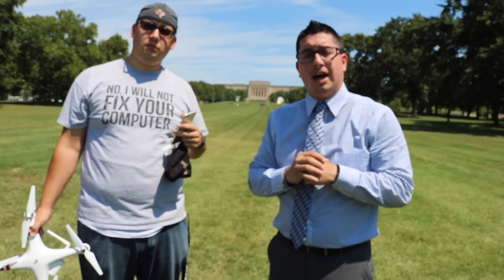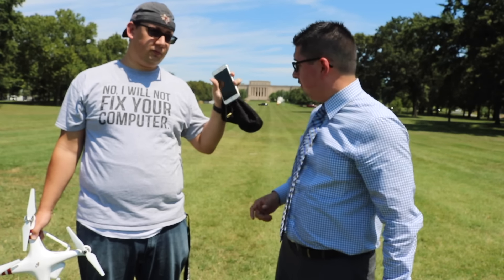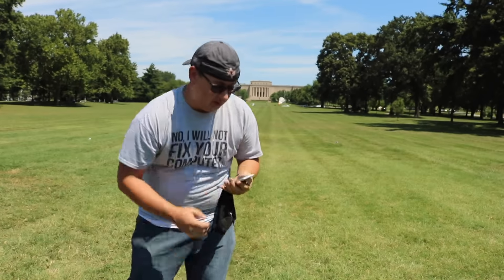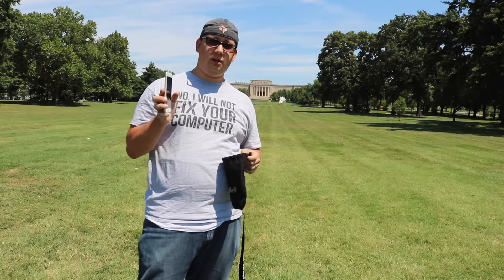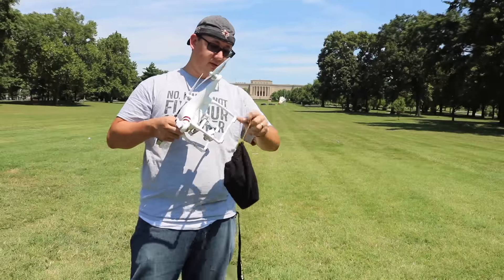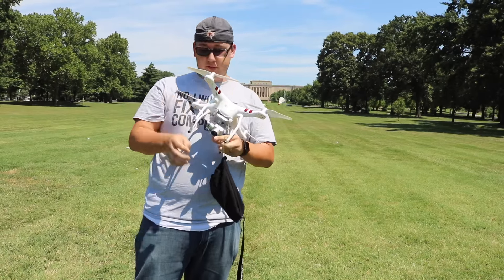Hi, this is Chris and I'm Josh, and we're here to do our Pokemon hack video. What you need for this Pokemon hack is a phone with Pokemon Go on it, a transport bag of some sort, a drone, and a carabiner. What we're gonna do is turn on the Pokemon Go app, make sure you have as many eggs in your incubator as possible, then place the phone in the bag with the app running and carabiner it through here.